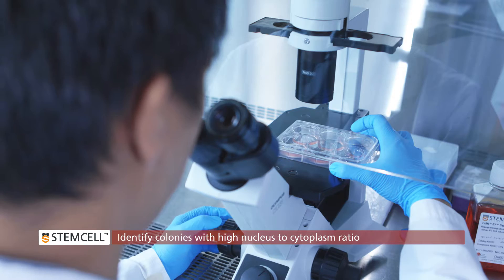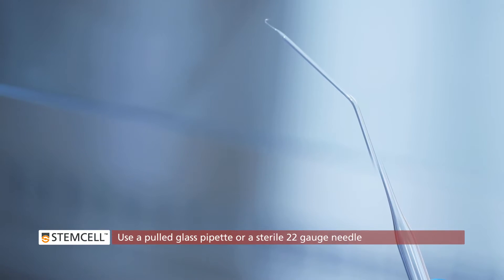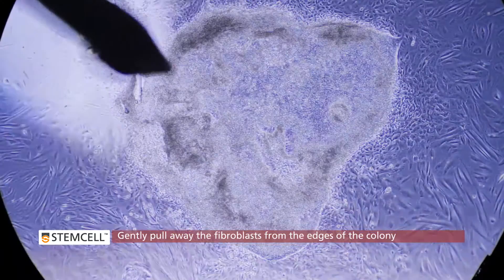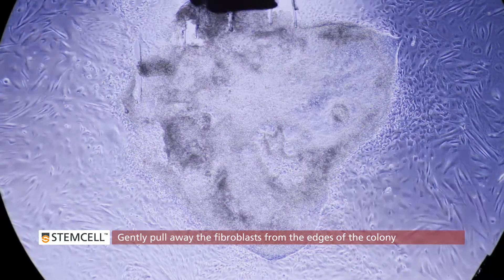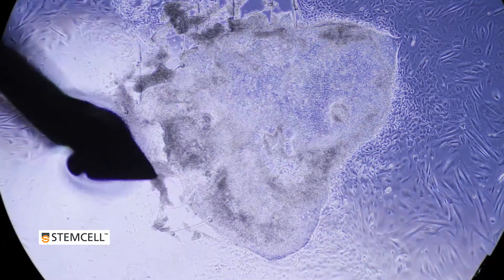Under a microscope, identify the colony you want to harvest. Using a pulled glass pipette or a sterile 22-gauge needle, gently pull the surrounding fibroblasts away from the edges of the colony. Be very careful to place the tip of the needle on the edge of the colony so that you don't damage the reprogrammed cells.